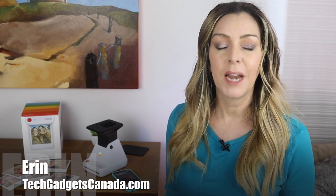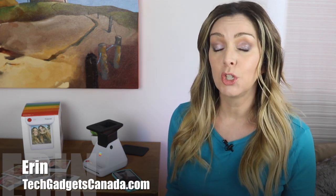I'm Erin from TechGadgetsCanada.com, and how often do you actually get time to enjoy your photos? Too often, photos just gather digital dust on our smartphones and eat up the memory.